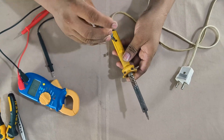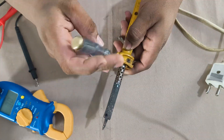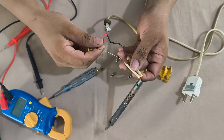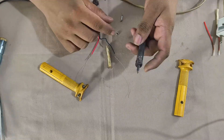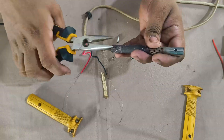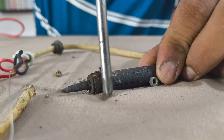Alright, time to open it up. But look at this — the screws are totally rusted and damaged.